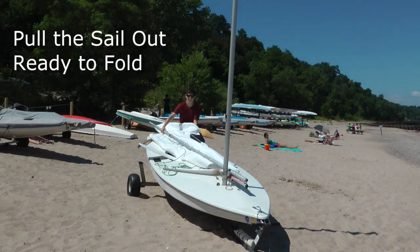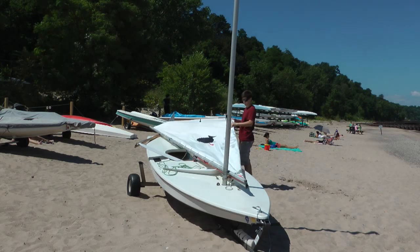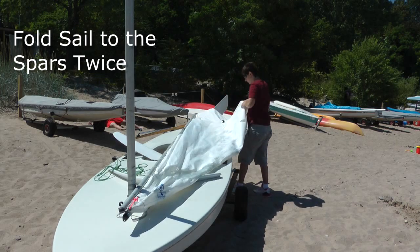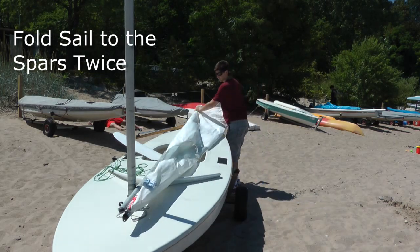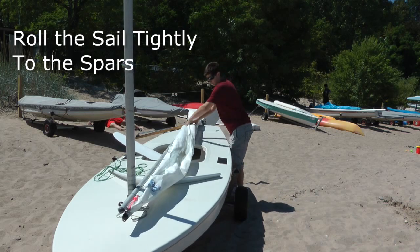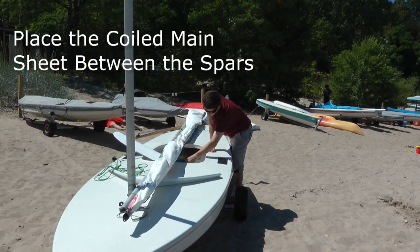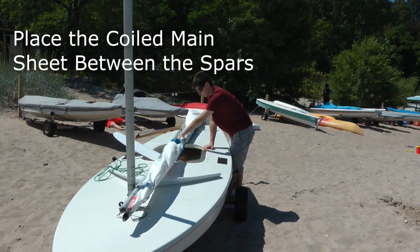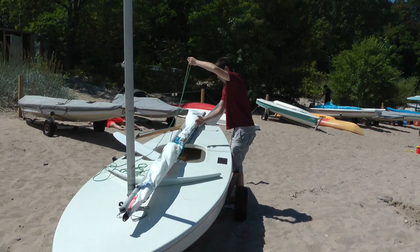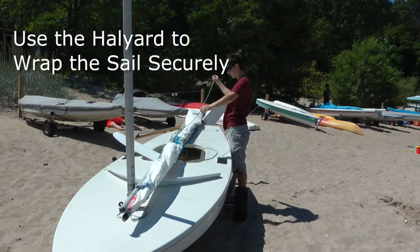Stretch the sail out away from both spars. Fold it twice toward the spars, then roll it tightly. At this point, put the coiled mainsheet between the two spars, tucked inside the rolled sail. The next step is tricky, but it's a great way to secure the sail.